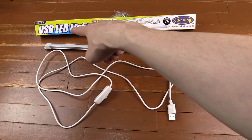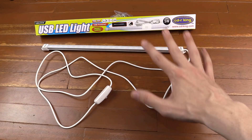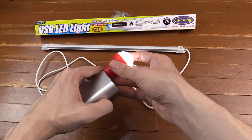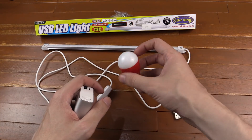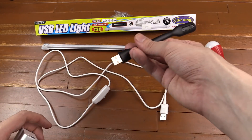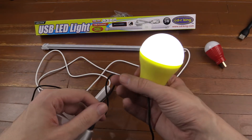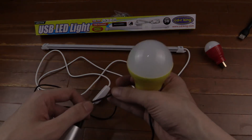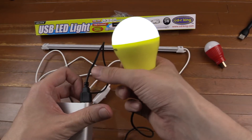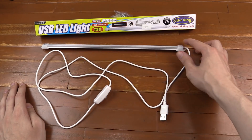Hi everyone, today we're going to take a look at the USB LED strip light from CDR King. This isn't the only USB light they sell but it is the best one so far. We previously looked at a small USB bulb, a bendy one, and one which used to be the brightest — but that one has a problem where wiggling the cable fluctuates the power to the light, and new stock still has the same issue. But for today let's focus on the new light.